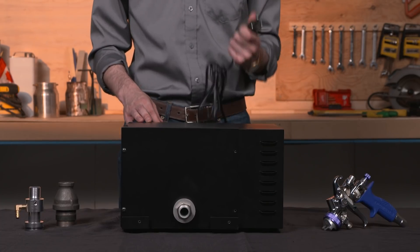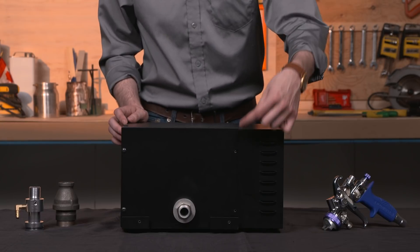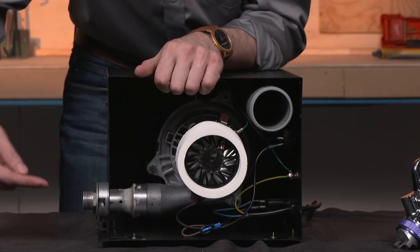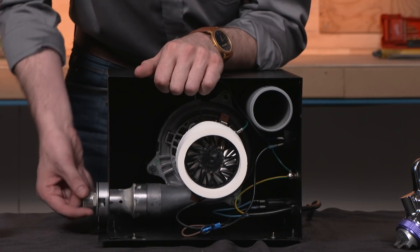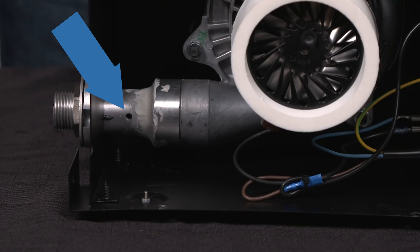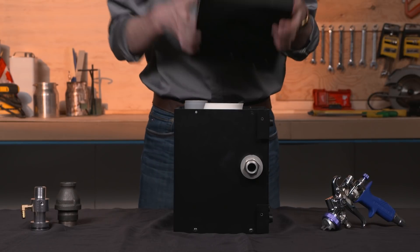First, unplug the turbine. Then, remove the eight case screws from the right side of the case and set aside. The manifold is the pipe that leads from the motor housing to the front of the case where you would attach the 25-foot hose. Now that you can reach the manifold, drill a 3/16 inch hole. After making the hole, you can replace the side of the case.